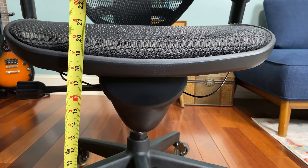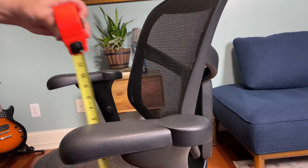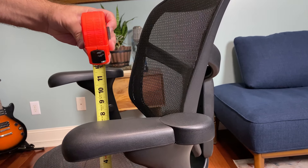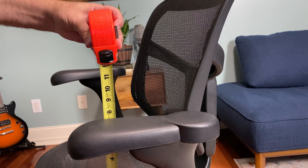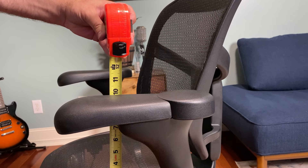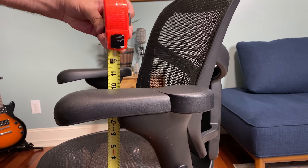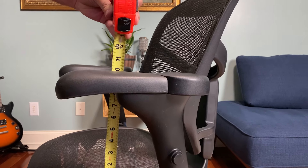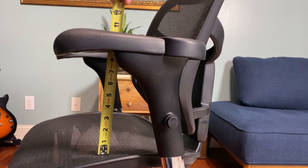The arm height on the armrests goes from about seven and a half inches above the base of the seat — which is pretty low, just above your legs — all the way up to about ten inches, so you have about two and a half inches of travel. At ten inches, my elbows and arms are almost perfectly perpendicular.